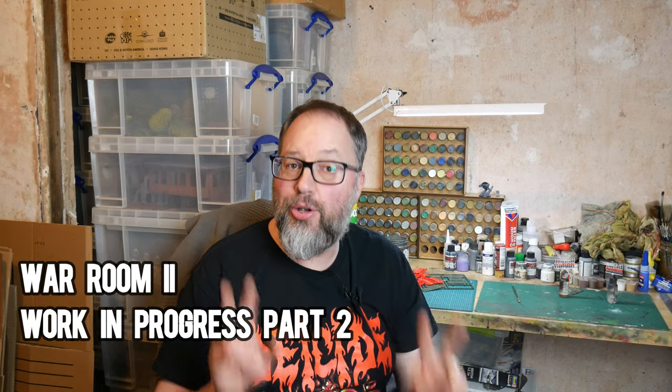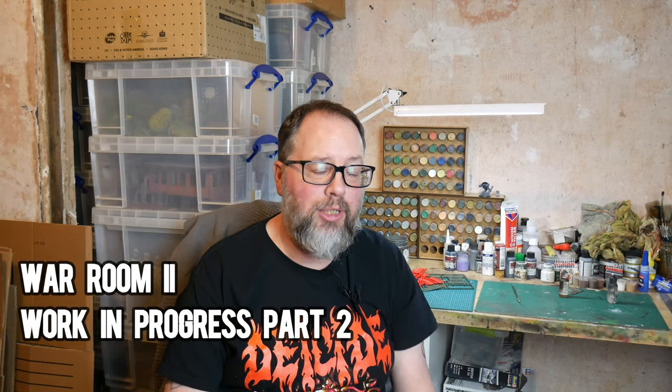Hello Steelers and welcome to Part 2 of the work in progress on the new war room in the new house. I don't know if you saw Part 1, but go back and check that out - that was really early on as I was just setting things up. The reason I'm doing this video is to show you how I'm progressing with putting this room together because there's quite a lot of work to do.